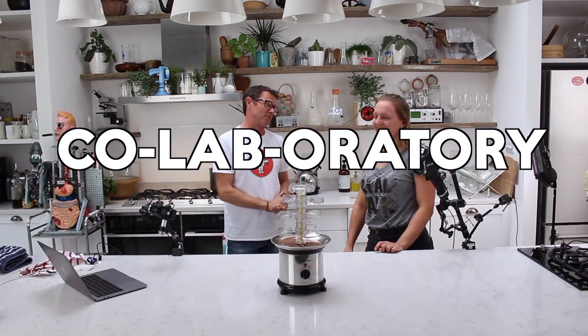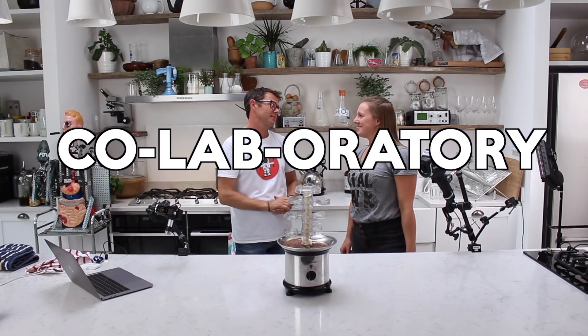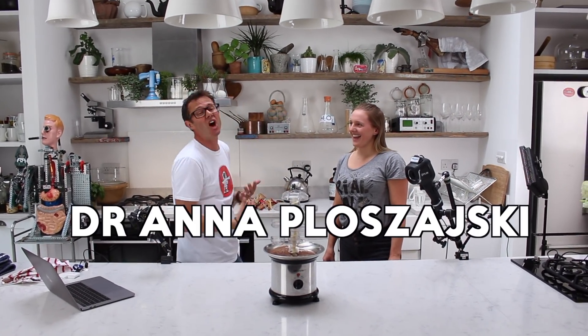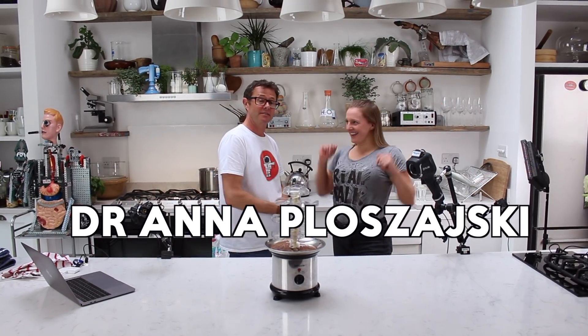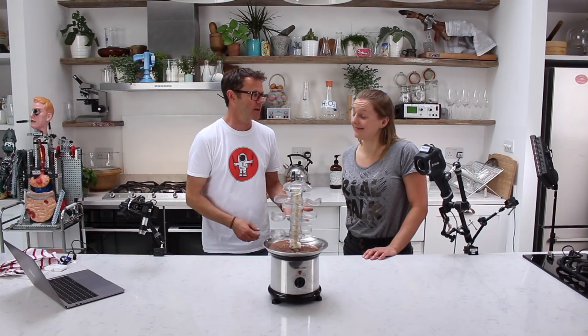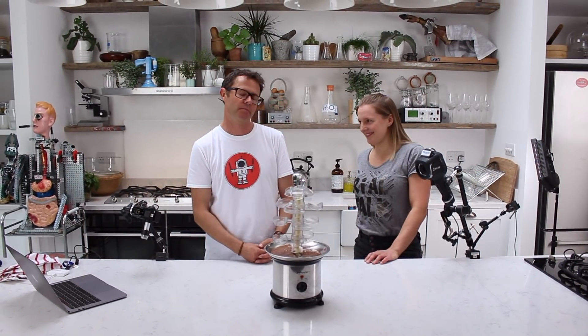So this is the Co-laboratory — see what we did there? Co-lab-oratory. Welcome to Dr. Anna Prasiewski with a J. Anna is a material scientist and also a young engineer of the year. So she's going to engineer the heck out of this.